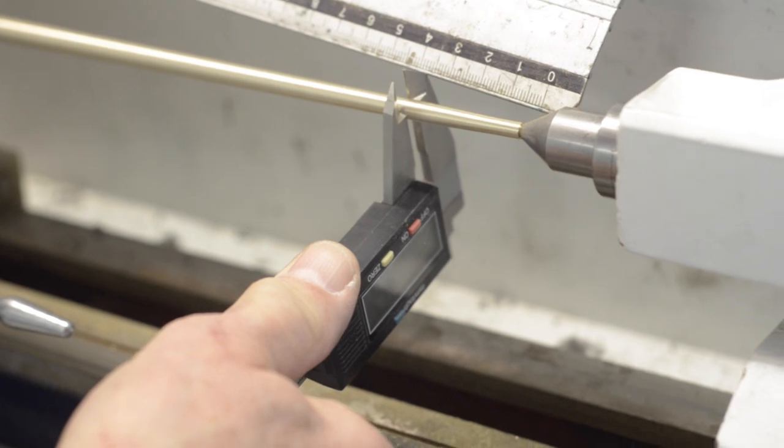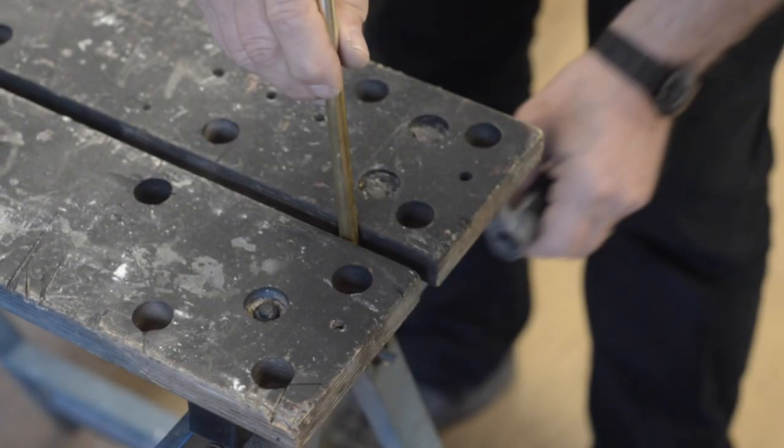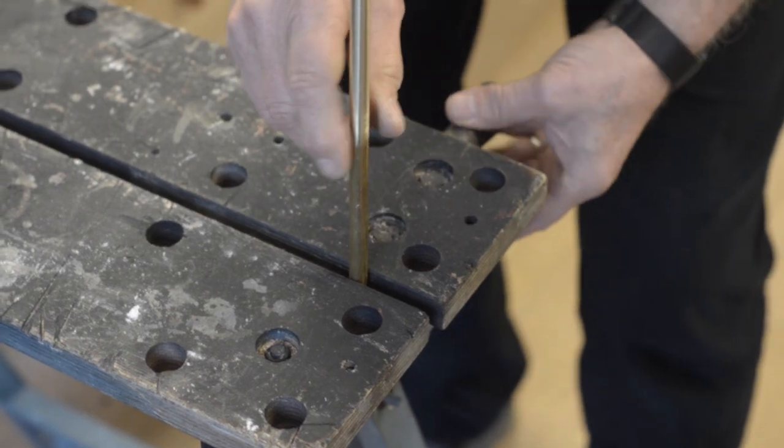That is why the end cost of the item — the crook itself — can be much cheaper than the other method. So therefore, you can produce a superior crook for half the price of traditional crooks.